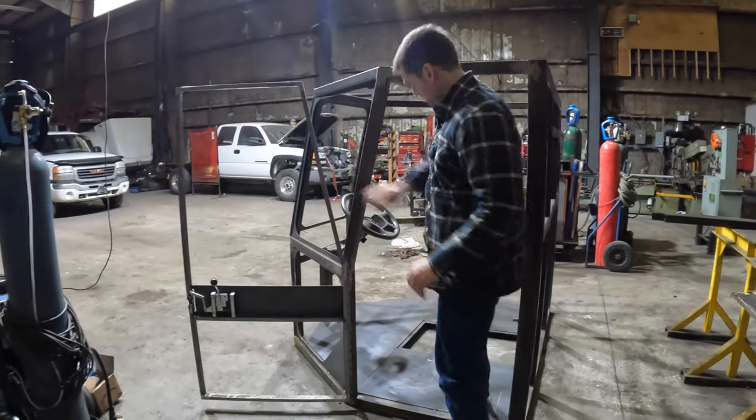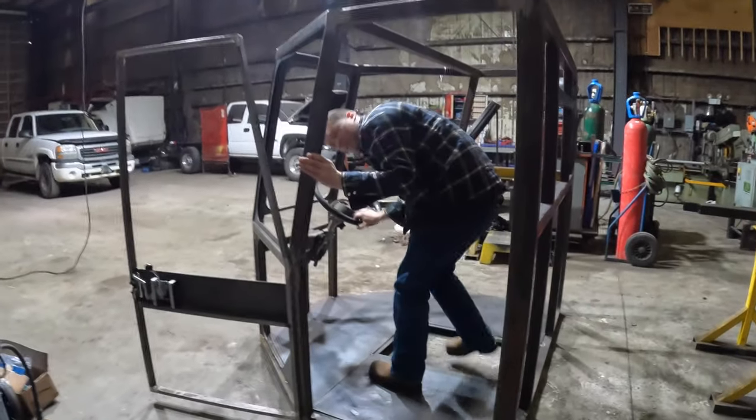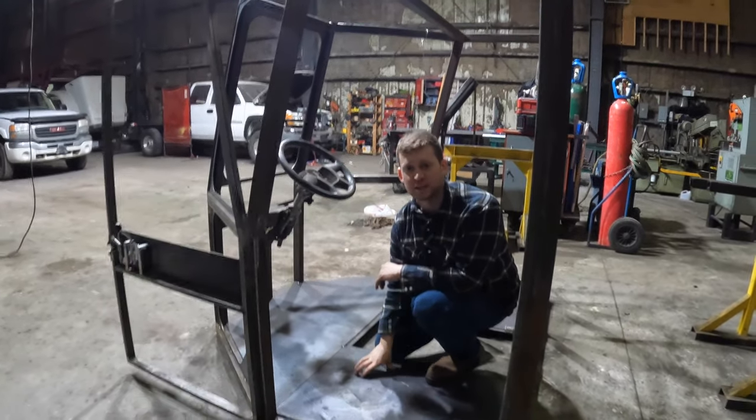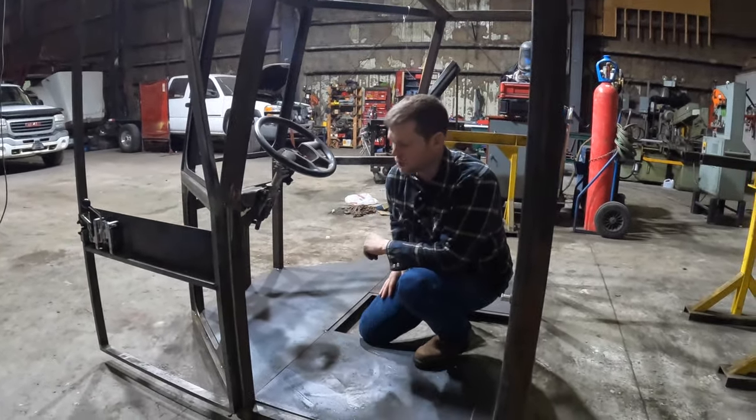Inside here we've got a solid metal floor. We're going to put about R10 insulation under there to really pack in the good insulation to keep it warm — this thing is going to northern Canada.